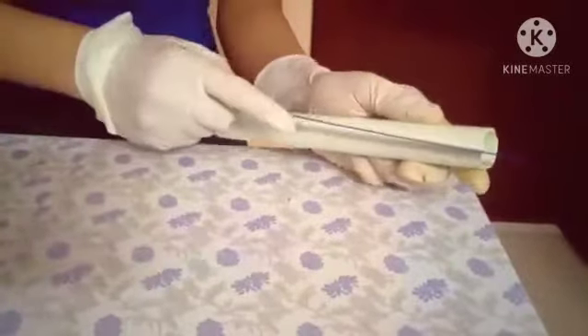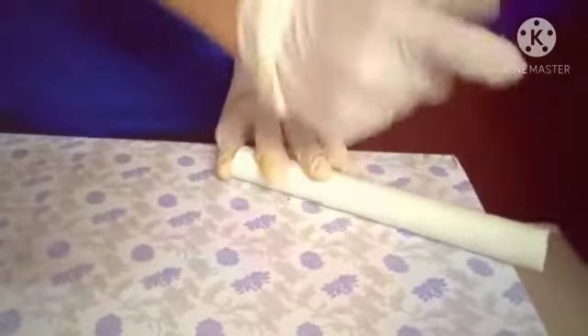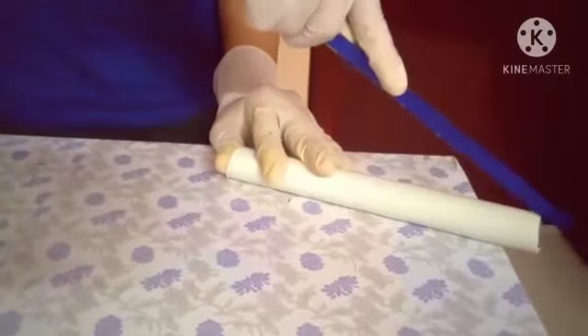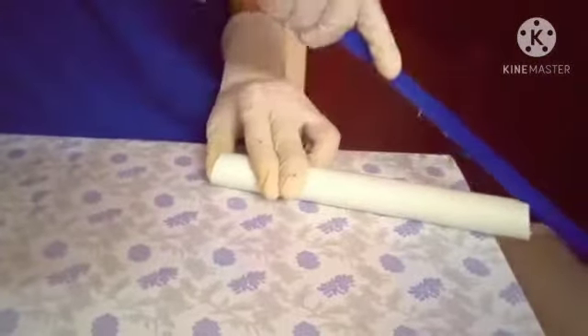Now I'll show how to make PVC sheets out of PVC pipe. First, we should make a center cut on the PVC pipe — cut through the center.